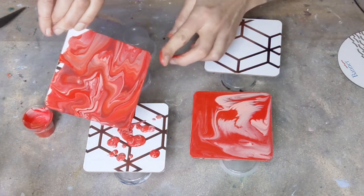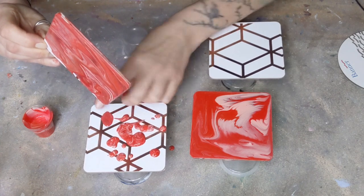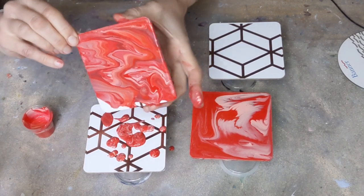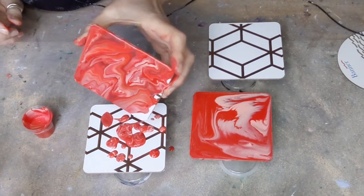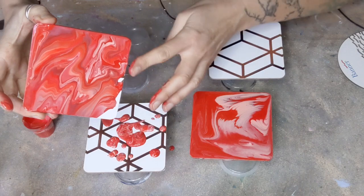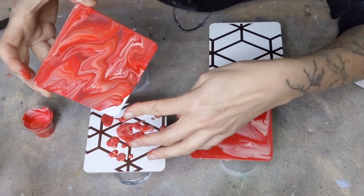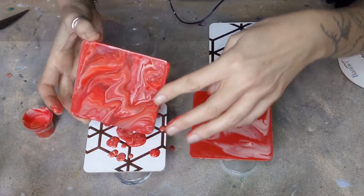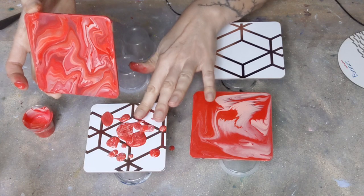I'll help it along. Good job I put the stuff underneath because it's just absolutely pouring everywhere. This is really fun — if anyone would like some coasters, let me know. You can have your color of choice or colors. Actually, the coasters themselves are all from one of the pound shop type places, so if you fancy doing something like this it's really fun. I like that one! So this is number two — let me know in the comments below which is your favorite.